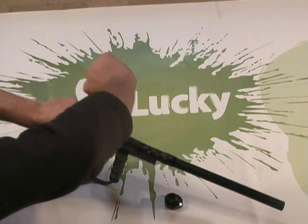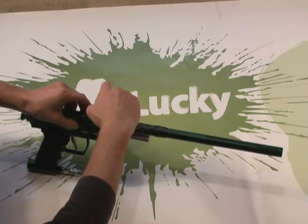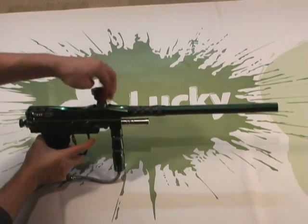You might want to use a drop of Loctite on the feed neck — it would go just on the threads, right between the feed tube adapter and the feed neck. It's up to you though.